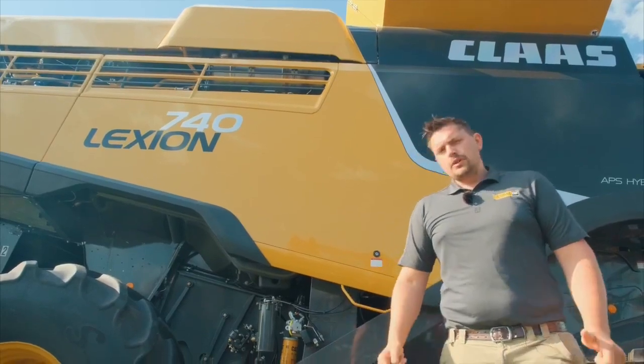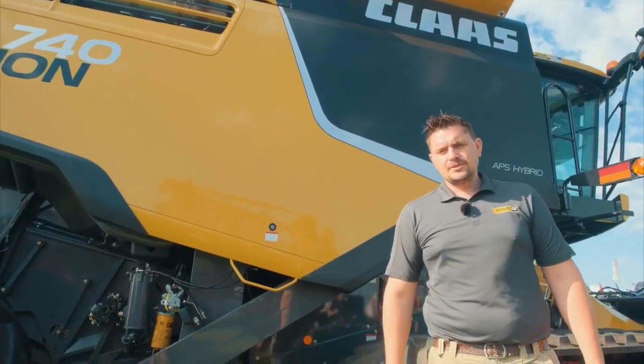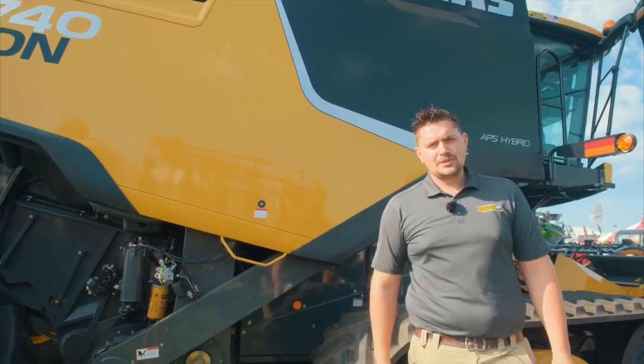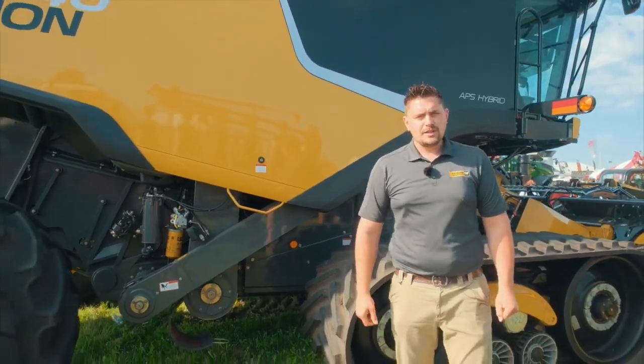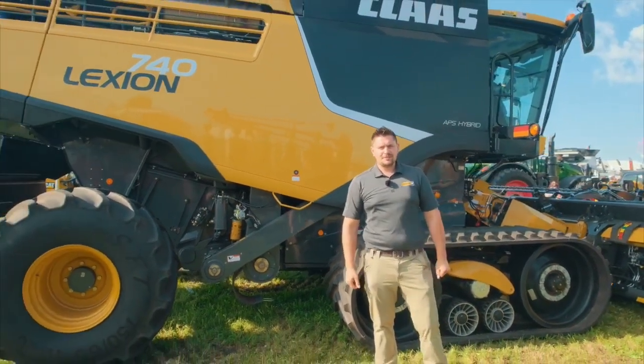That's a quick rundown on the Lexion Combines. There's a lot of new stuff coming with Lexion, so please contact your local Ziggler Ag salesman or check us out at thezigglercat.com. Thank you very much and we look forward to seeing you here at FarmFest.